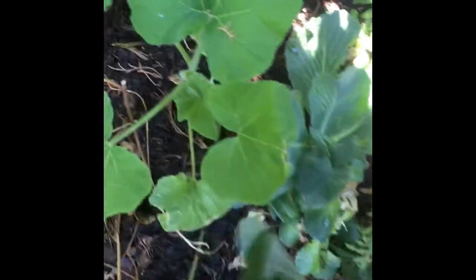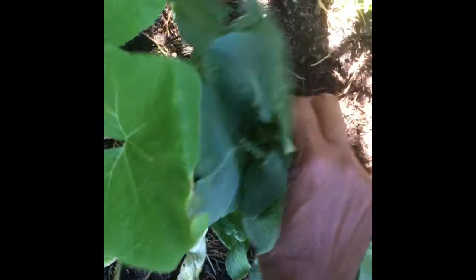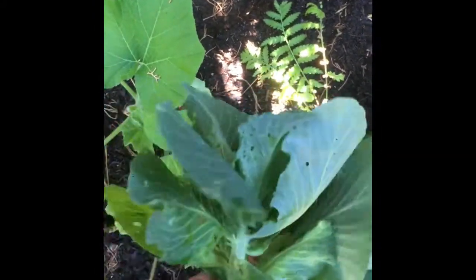What I'm doing now is cutting off the bigger ones and leaving the smaller ones, because this one here is ready. I don't think they will get as big as regular cabbage, but guys, this is cabbage — yummy cabbage.